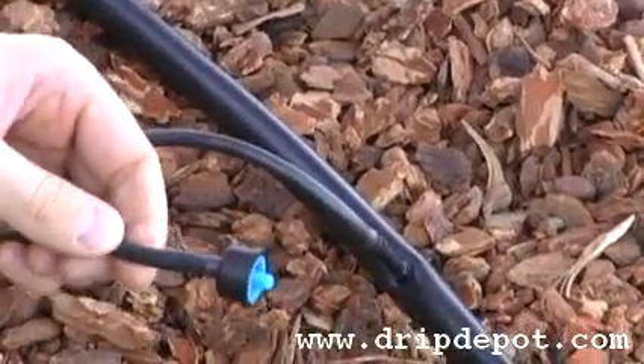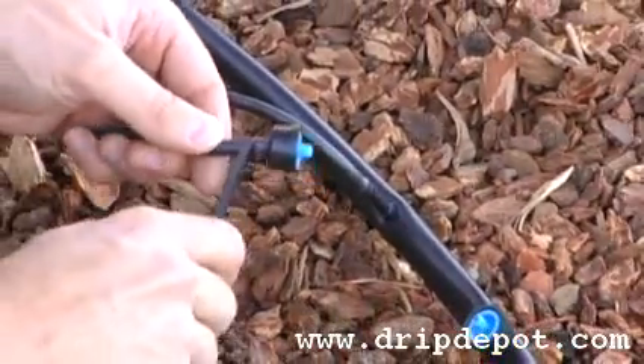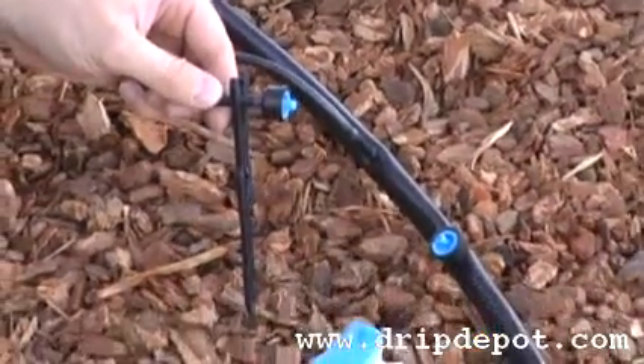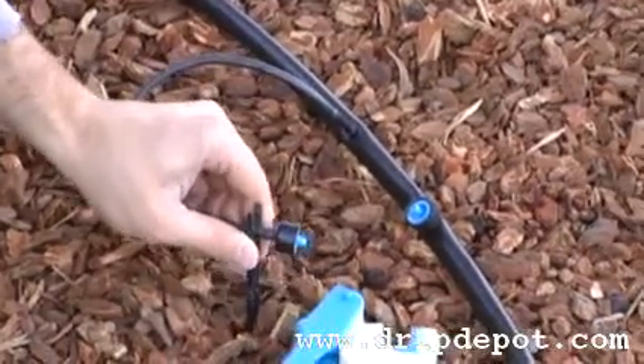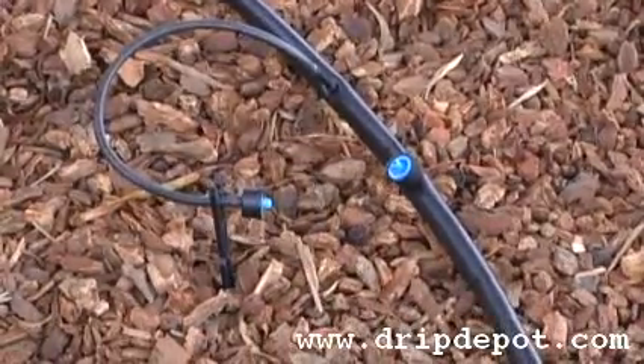To anchor your dripper in place or to put it in a potted plant, we recommend using a stabilizer stake. Simply push the quarter inch tubing into the jaws of the stabilizer stake. Once the tubing is in the stabilizer stake, you can then push the stabilizer stake into the ground where you would like your dripper to stay.